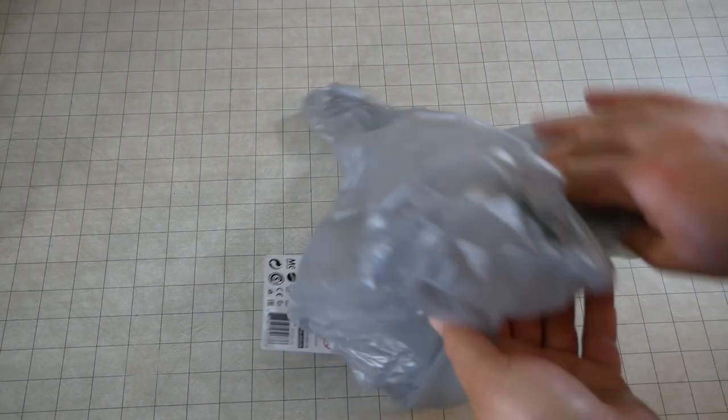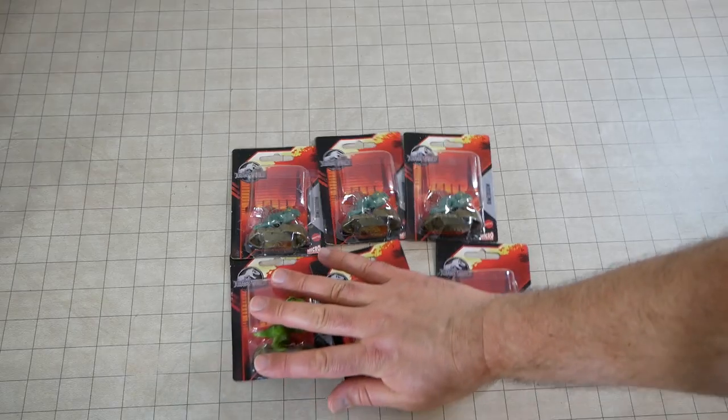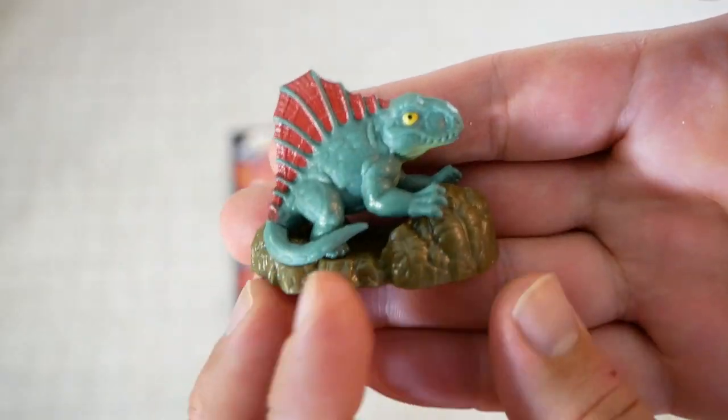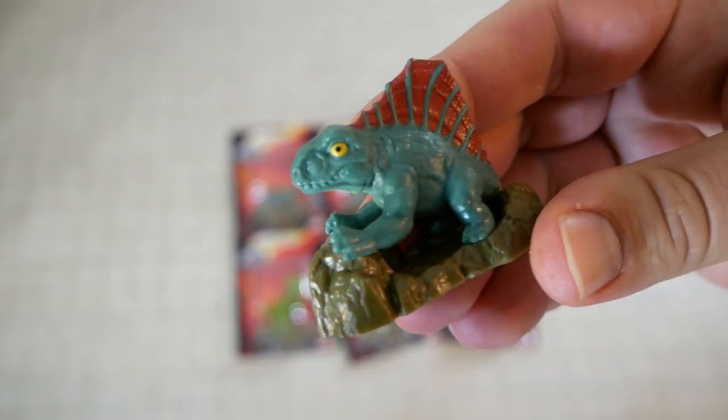I swung by the Dollar Tree and found some really neat little dinosaur toys as well as some Dimetrodon toys. As we all know, Dimetrodons are not dinosaurs, but I figured these would be perfect for D&D miniatures.